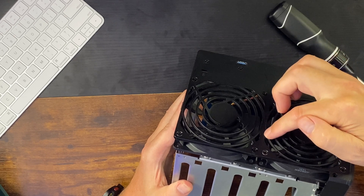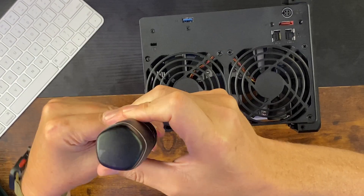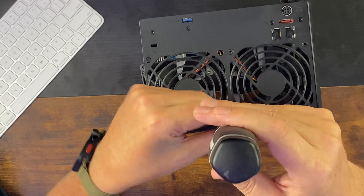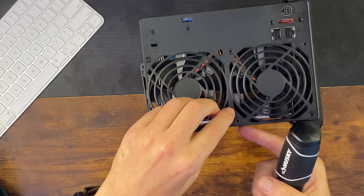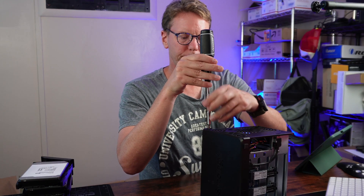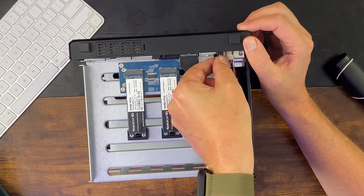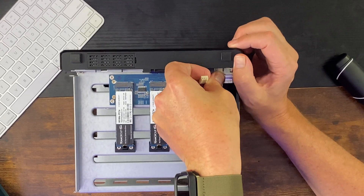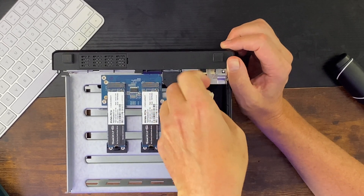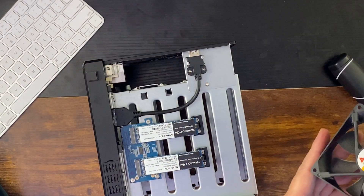Pull out the power cables that are here on the bottom, then remove the four screws in place. And now the fans just come out — there we go.